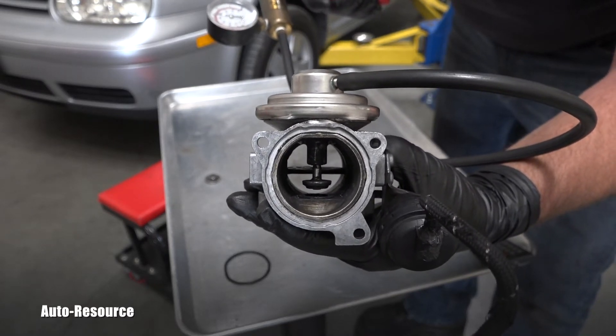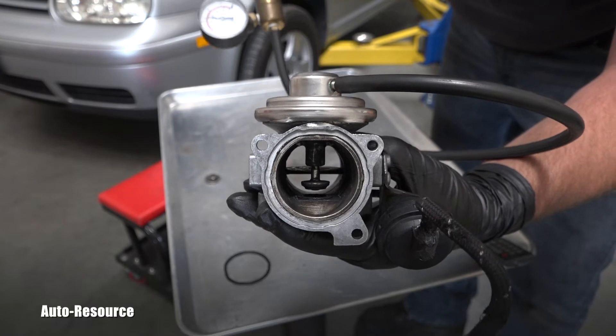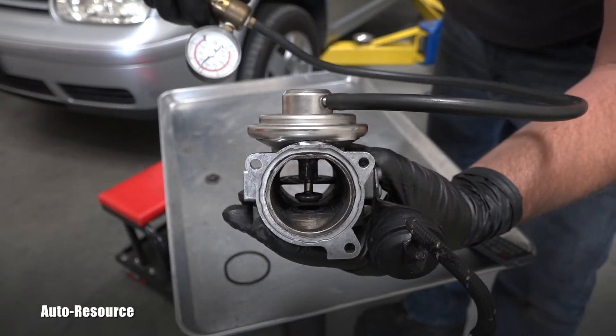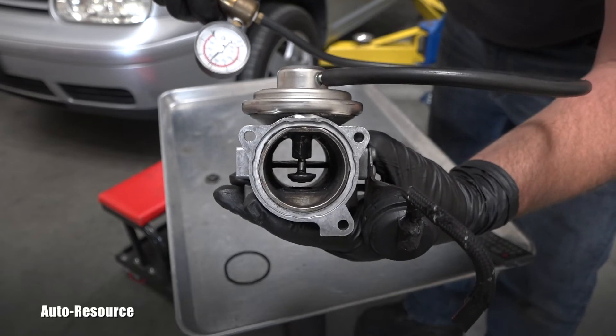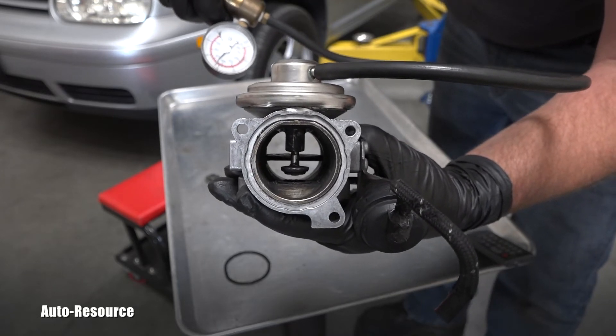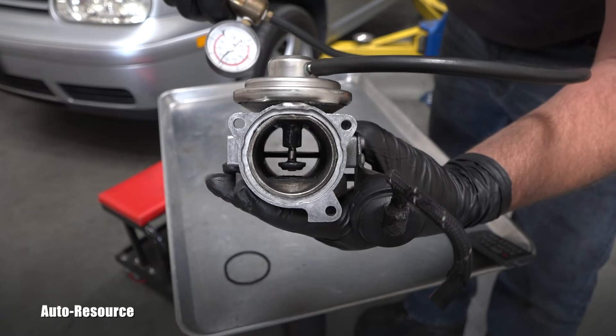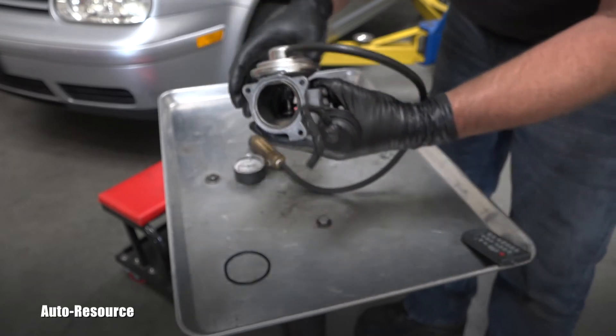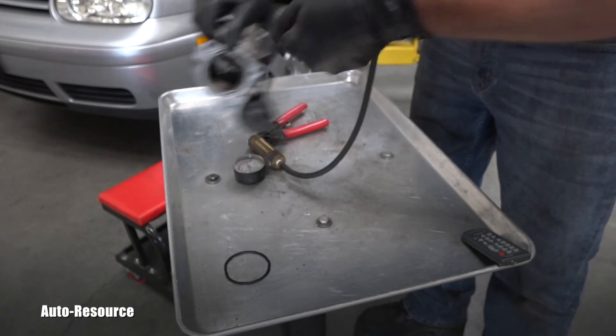It's also really important to check that the vacuum is not disappearing. I'm watching here my gauge — still the same. And if I release the vacuum, only in that time the valve will go back to the bottom. Perfect — this valve is correct.